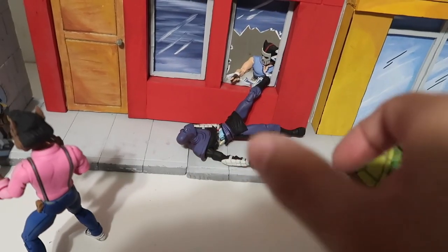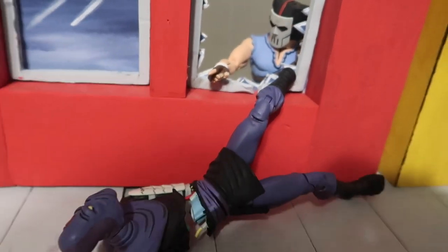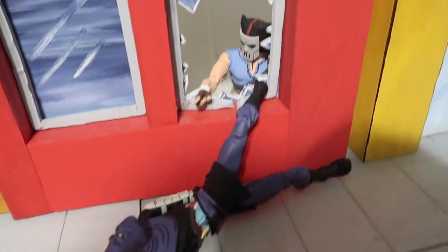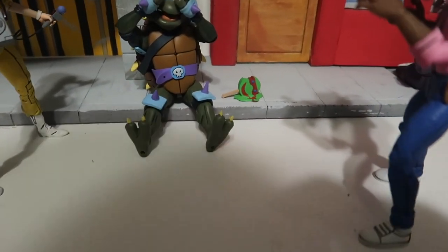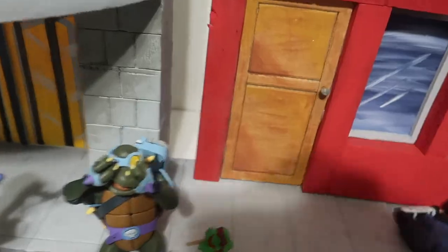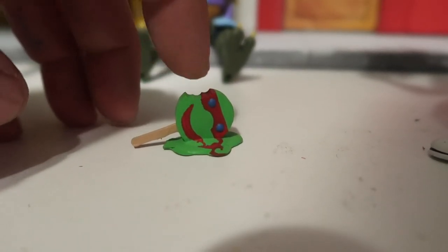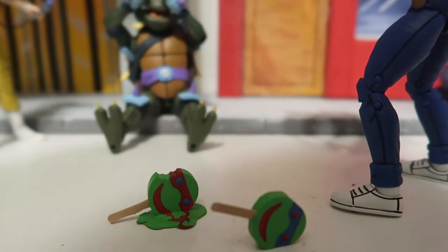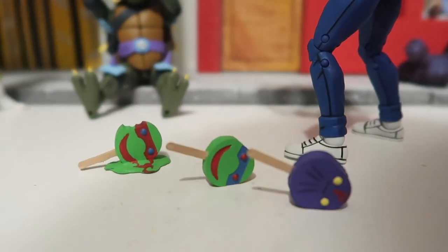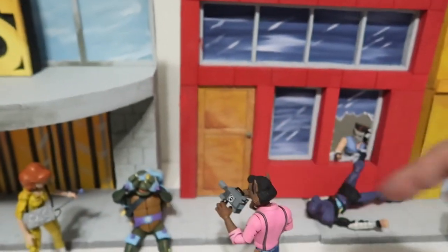You also get the little sidewalk — it's split in pieces so you could actually display it whichever way you want. There's also a broken window where you can put your little figure inside. You can see Casey Jones knocked out a foot soldier. There's another building and you could display all the little things. I will also include three little popsicles — I sculpted them in Tinkercad and printed them on my 3D printer. You get Leo and a little foot soldier.